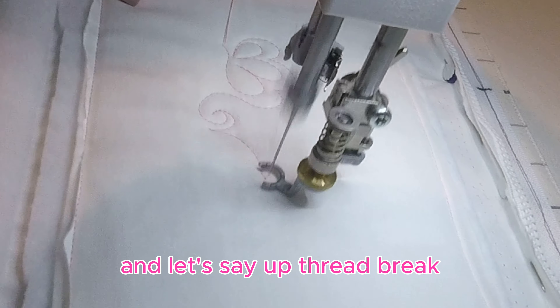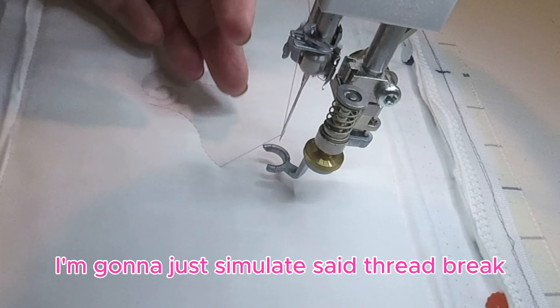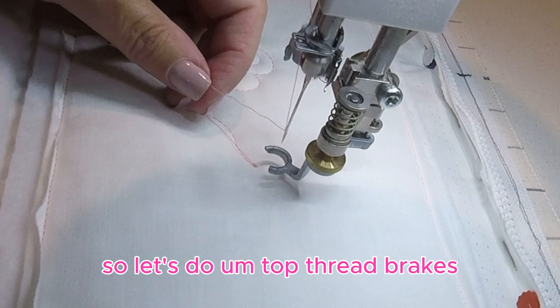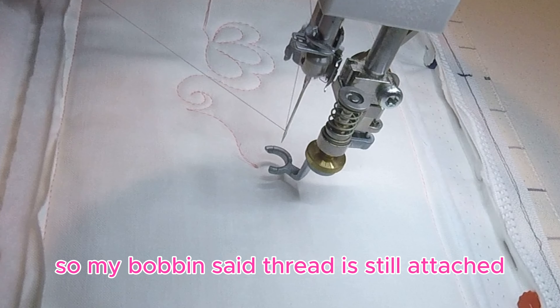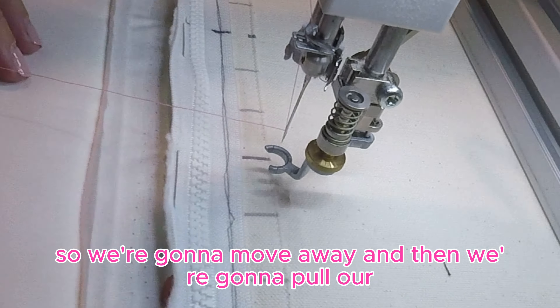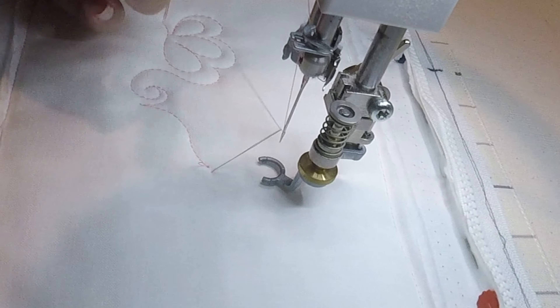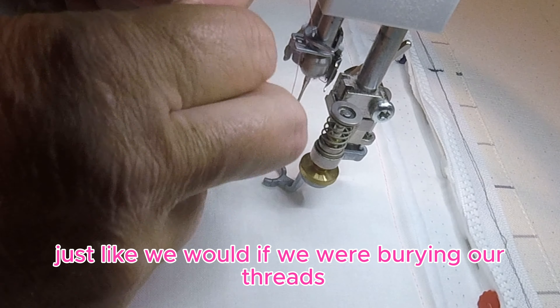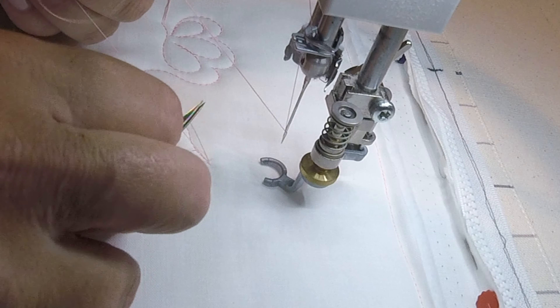Let's simulate a thread break — top thread breaks. My bobbin thread is still attached. So we're going to move away and then we're going to pull our bobbin thread up, just like we would if we were burying our threads.